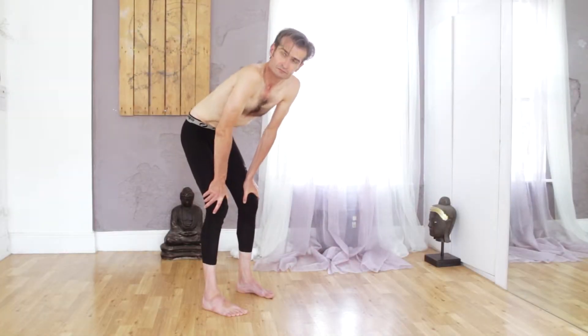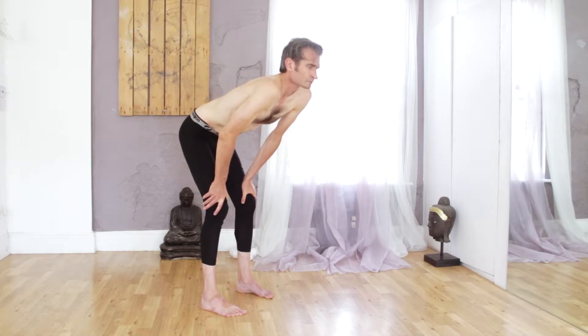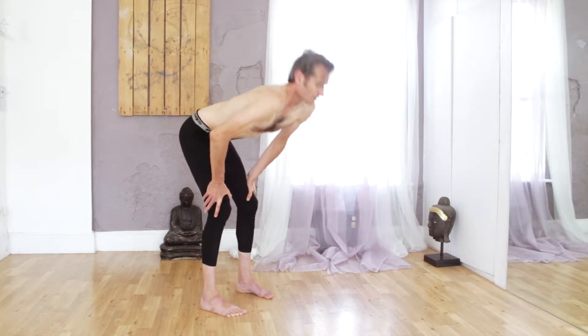Steve is going to demonstrate Nauli for us now. The setup is the same as for Uddiyana Banda.